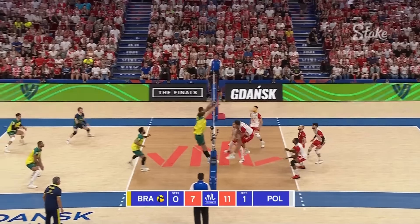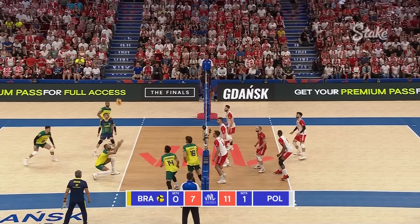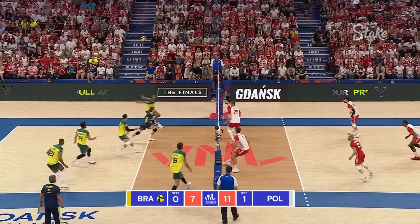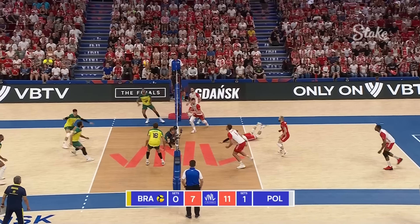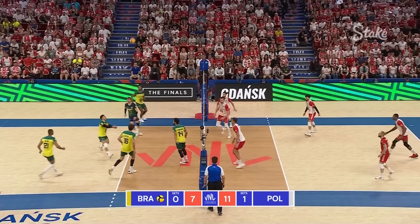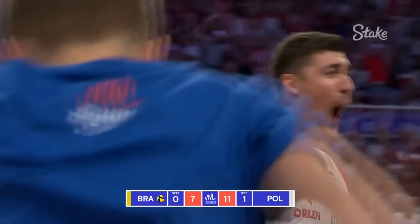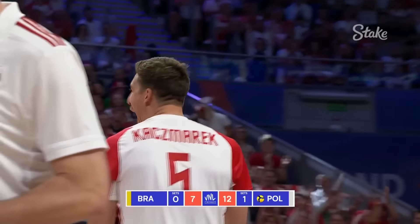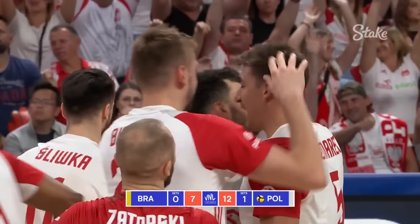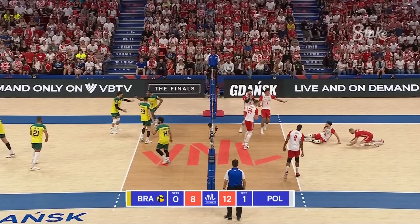Kaczmarek's got a lot of work to do. What a touch by Janusz. Well played, Thales. Now a really good chance for Brazil. Poland knew it was coming — Kaczmarek's seen it too many times. The quick ball behind to Lucas in transition, and it's gonna be pinged away by Luka Raleigh.